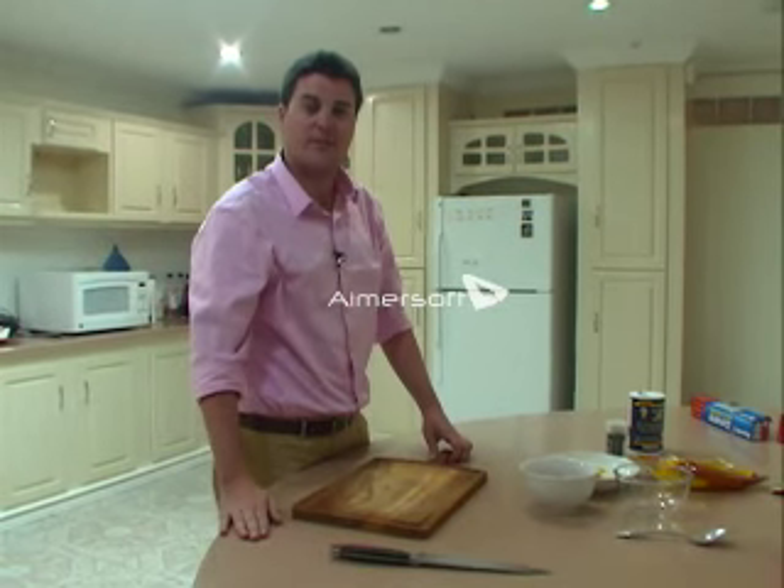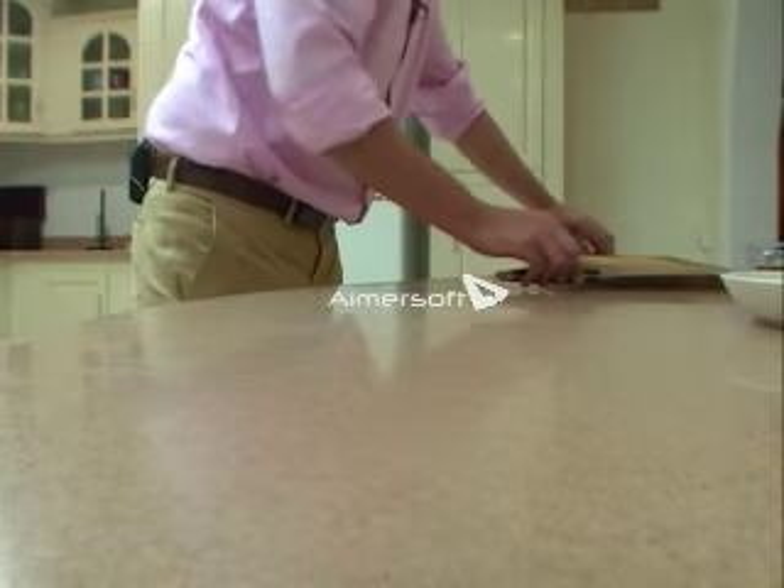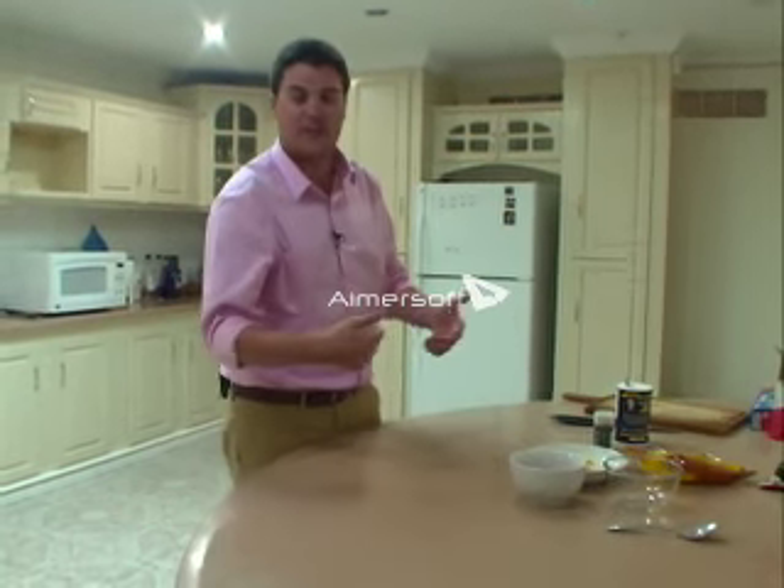Now that we're done with the tortillas, we're going to move this out of the way and get cracking on our pico de gallo. We already talked about the ingredients, so all this recipe calls for is putting them all together.